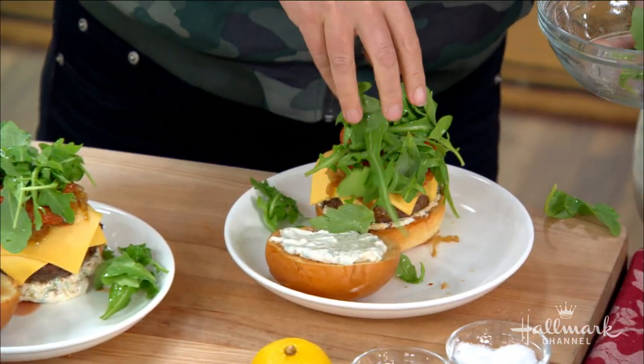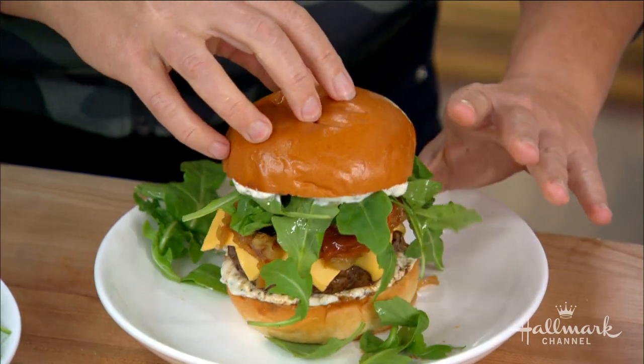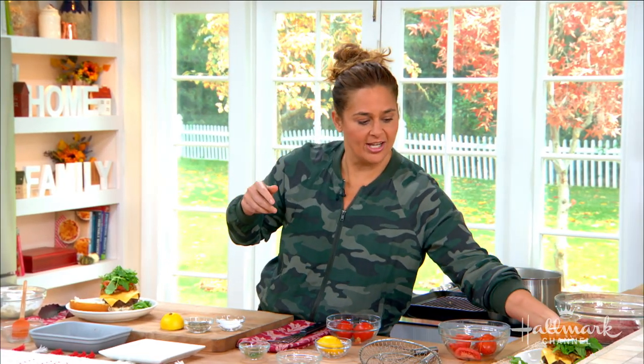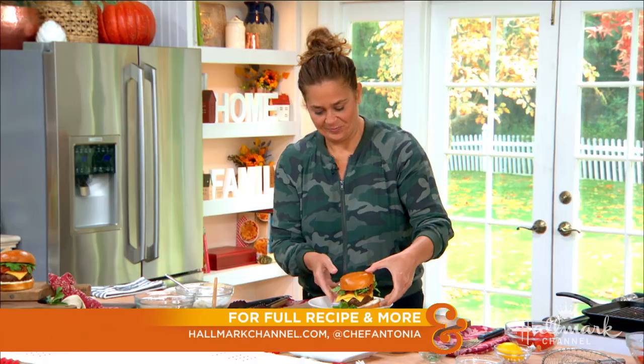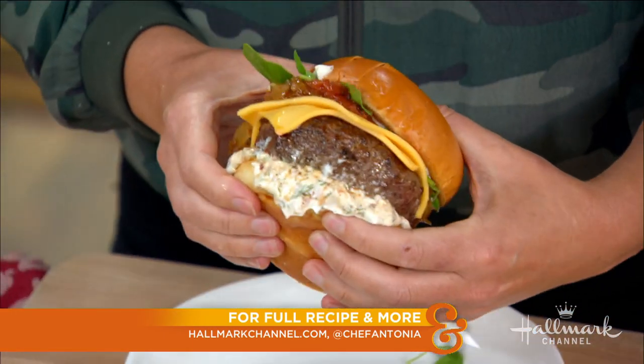You're going to need a bigger mouth. You're going to need a bib. And you know what? I'm going to take us out before I take a bite of the burger because I know that's not going to work well. Antonia, you are a genius. Everybody keep up with Antonia on her social media, and as always, grab this recipe at hallmarkchannel.com. You will not be disappointed. Wish me good luck, everybody. Good luck. Oh my God, it's going to be so scary. Should I take a bite?